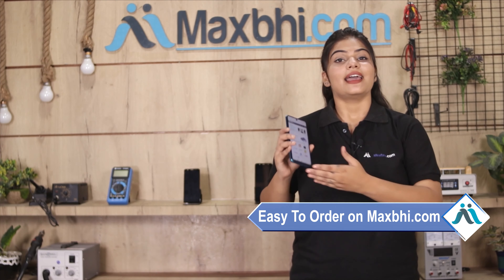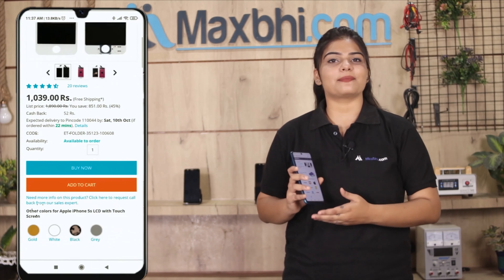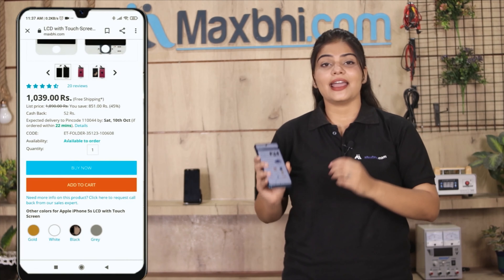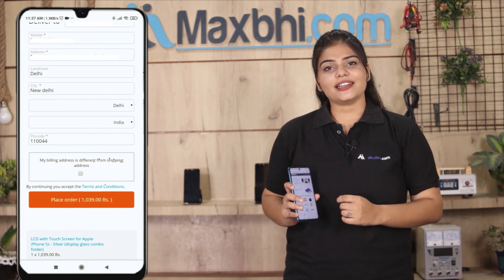MaxBee.com पर order करना बहुत ही easy और simple है। हमारी website MaxBee.com पर अपने product को सर्च करें और product page पर जाकर Buy Now पर क्लिक करें। अपना नाम, mobile, address फिल करें और Order पर क्लिक करें।